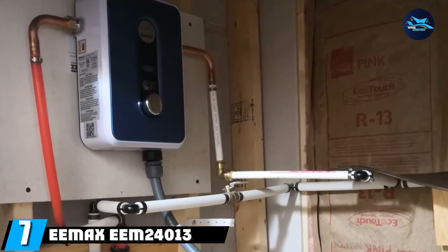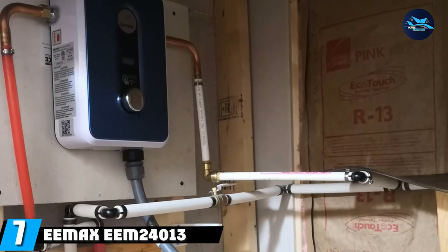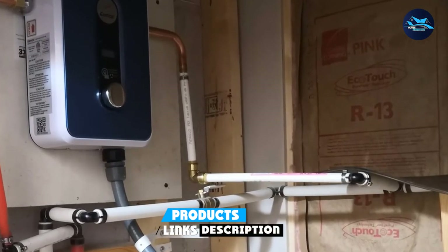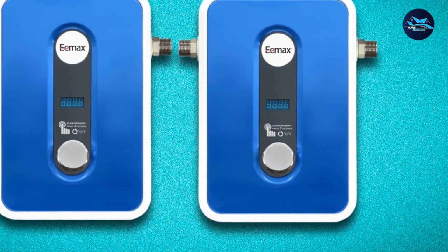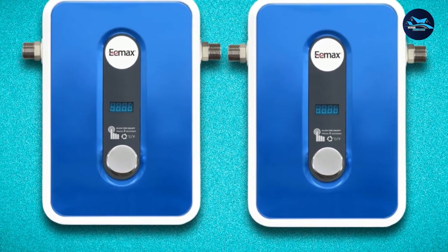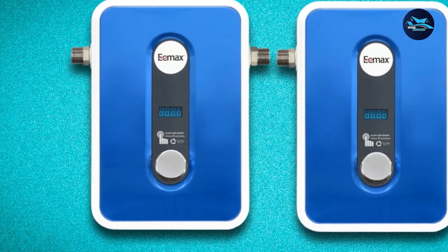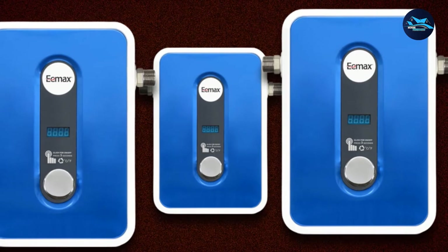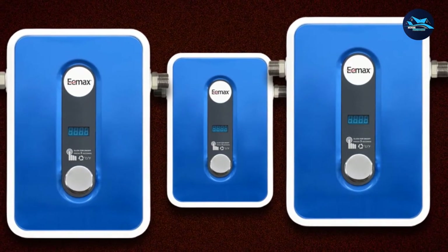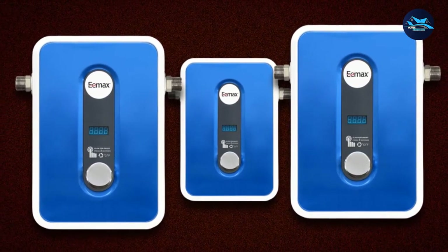Moving on to number seven: the Emax E-Eme 24,013 Electric Tankless Water Heater. It is a self-modulating heater, which means it automatically adjusts how much power is used based on how much water is moving through the system. It's a very compact unit and easy to find a place to install. It has a durable stainless steel housing, and the rotary temperature control makes it easy to dial in your desired water temperature.